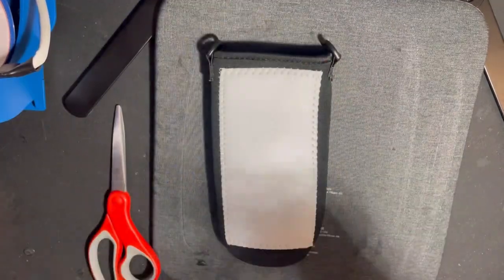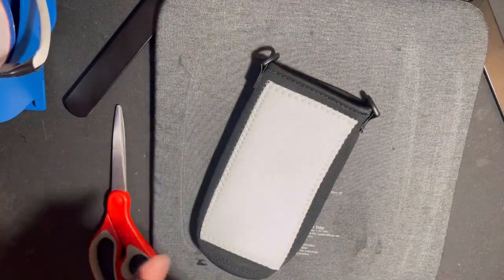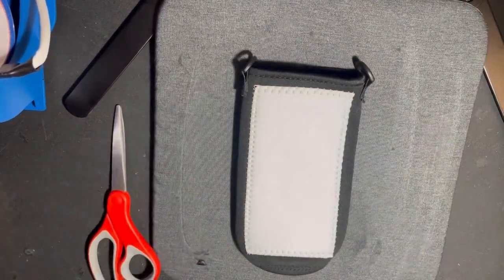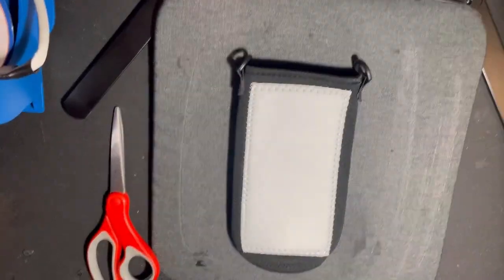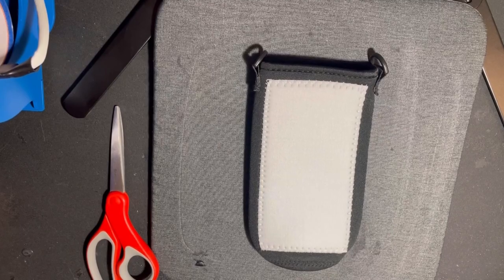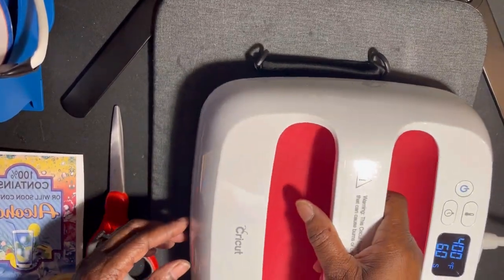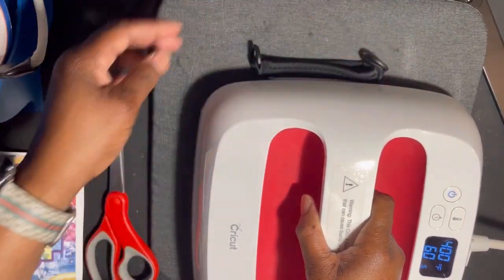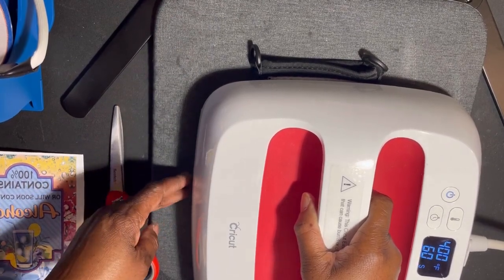These bags come in a two-pack — I'll link them in the description bar from Amazon. You want to take it out of the bag and take your straps out. I gave it a little fold and a lint roll, then a quick press with my Cricut Easy Press before taping it on. Be careful with the clips because, like I said, they burnt with my 15x15, so hopefully they won't do that with the Cricut Easy Press.